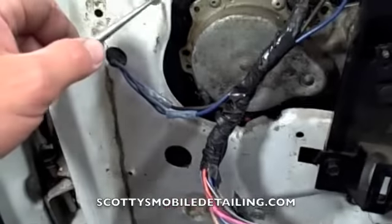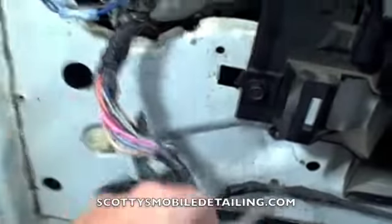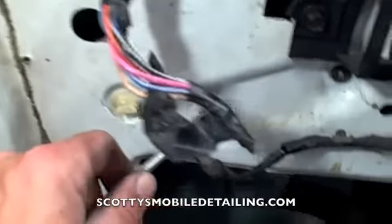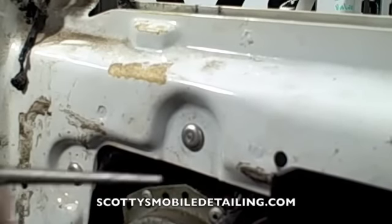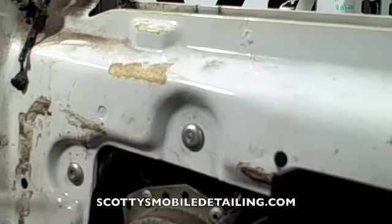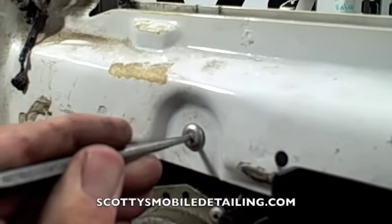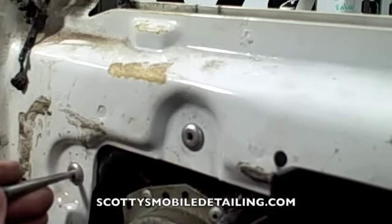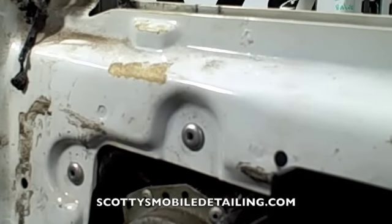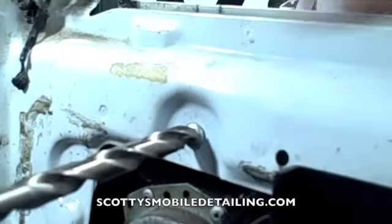To remove this window regulator, you've got four rivets — one here, one here, one down here, and another one right here. I'm going to take a quarter-inch punch, put that right in the middle, and just pop out the rivet. Any time you pull one of these windows out, this is the process — you have to drill out these rivets, unless you replace them with nuts and bolts.